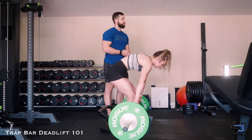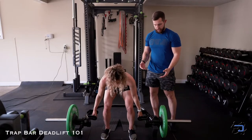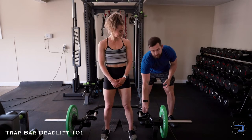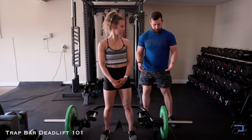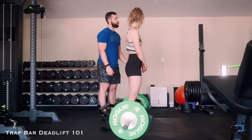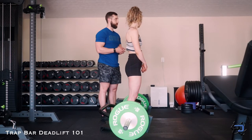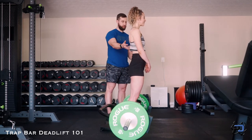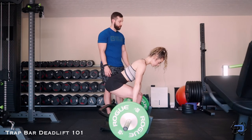A way to fix this: if you're trying to perform the trap bar deadlift and you don't have a trap bar with adjustable handles, you can elevate the plates with blocks to allow the trap bar to fit your active range. Here we have the handles set to Sue's active range, and as you'll see, she will come down and be perfectly aligned with the handles.